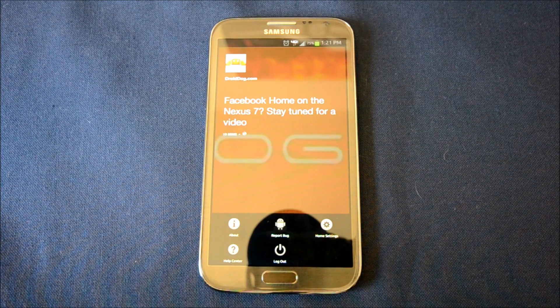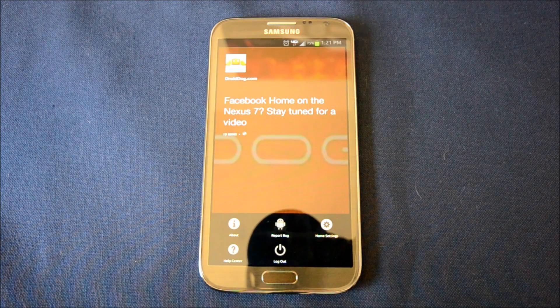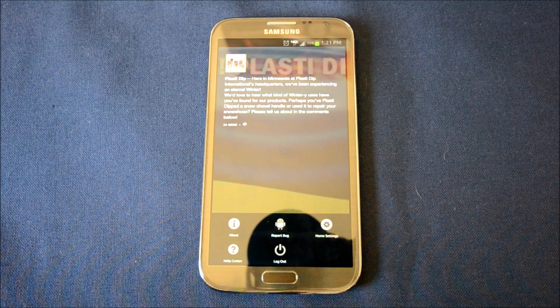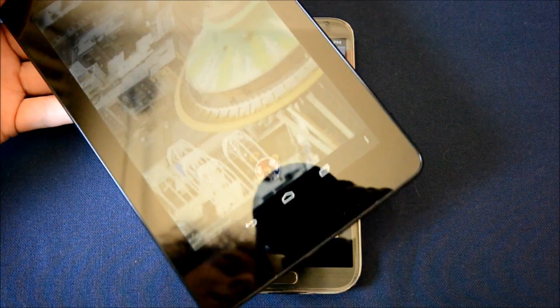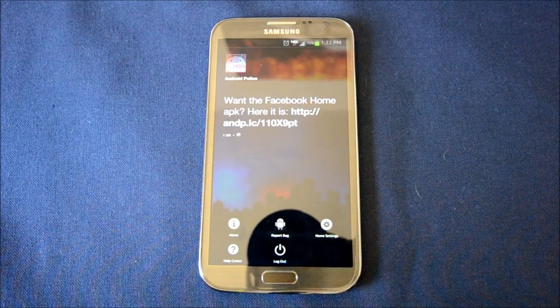Go download it if you're in the US and you have a compatible model. If you don't have a compatible model, we do have a guide on how to install it for pretty much any model. As a sneak peek for the next video, here's my Nexus 7. This has been DeMarie from DroidDog.com — see you next time.